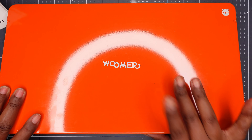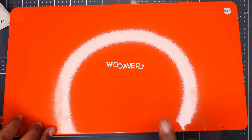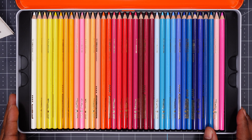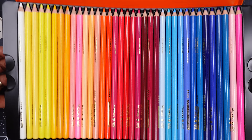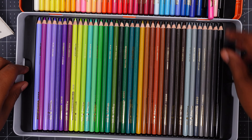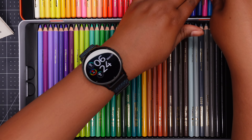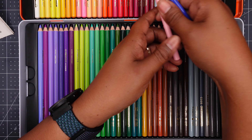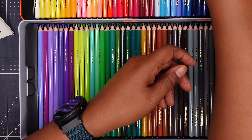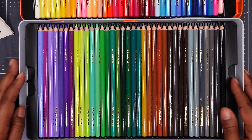This is their logo here. The pencils come in a metal tin, which is always a good thing, especially if you like to keep your pencils in their original packaging. So here they are — we have one tray of pencils, which would be 36 I believe, and then another tray of pencils here. Looking at the colors, they actually look pretty good. They feel good too.